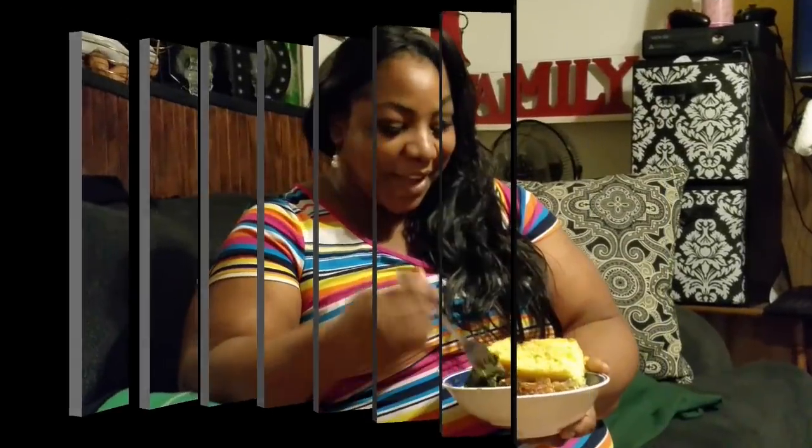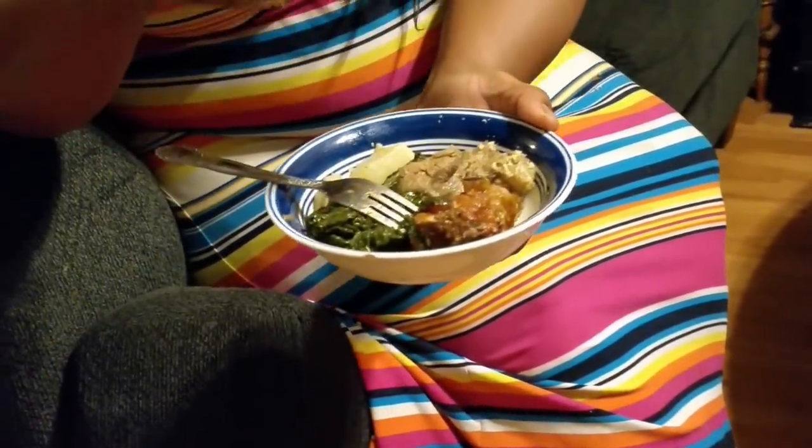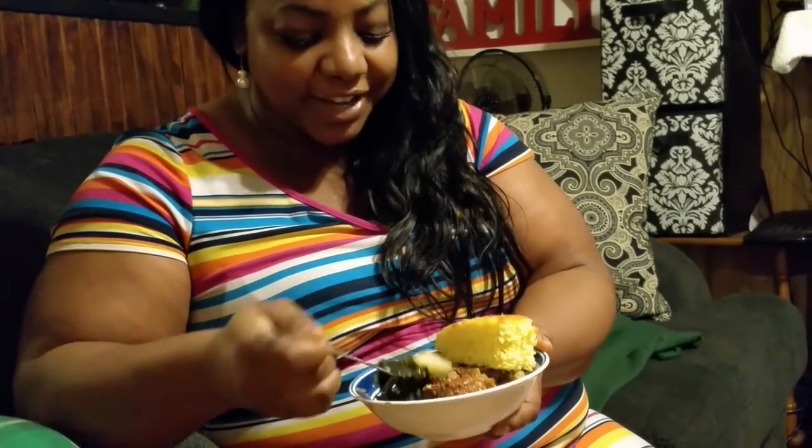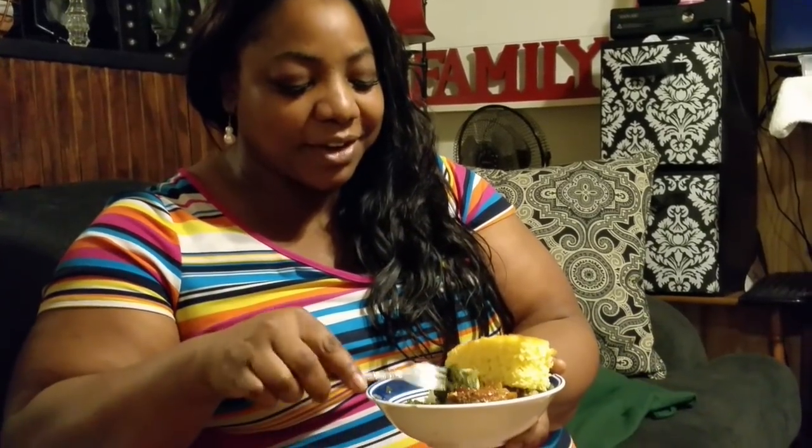We're getting ready to close. Bye, YouTubers! My daughter is sitting here with me and we are getting ready to taste the food — see how delicious it is. I know it's good, y'all. I love greens, and I add a little hot sauce to my greens. I usually don't eat hot sauce on my greens but now I can't keep it out of my hand.